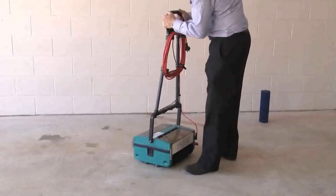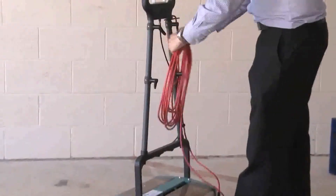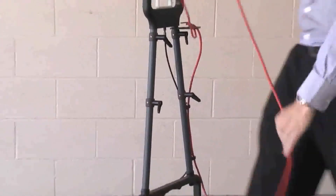This is the multi-wash, non-pump version. The easy way of unwinding the cable is using the two levers, and we just plug it into the power plant.